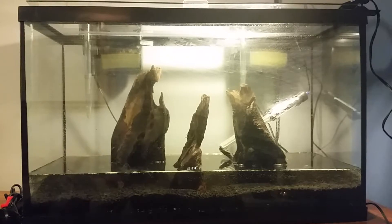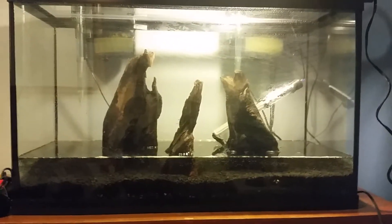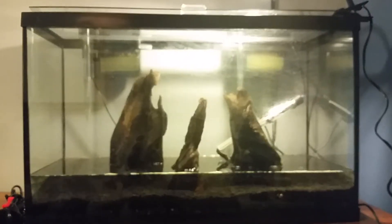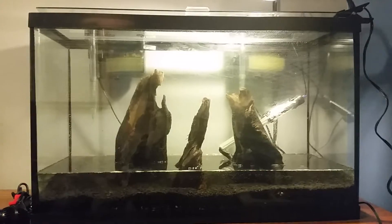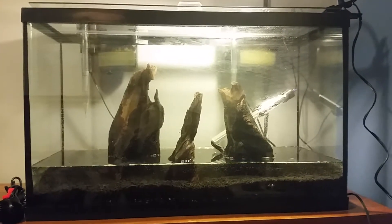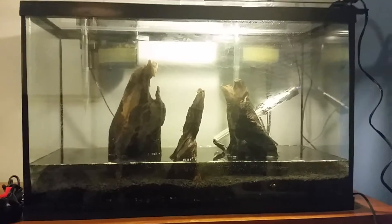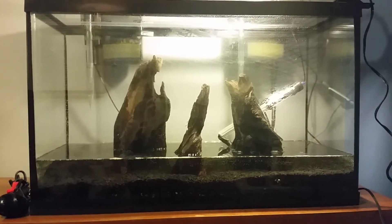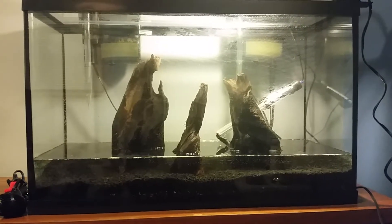I actually did order my light this morning as well. I got the Finnex Fugeray Planted Plus 30-inch light fixture — it's the same brand as my betta light over there on the betta tank, which I really like. So I decided to go with the Finnex for this one. That should be getting here in about a week to a week and a half, so I'll just put that on here and wait until I'm ready to plant and then I'll be able to use it for the first time.